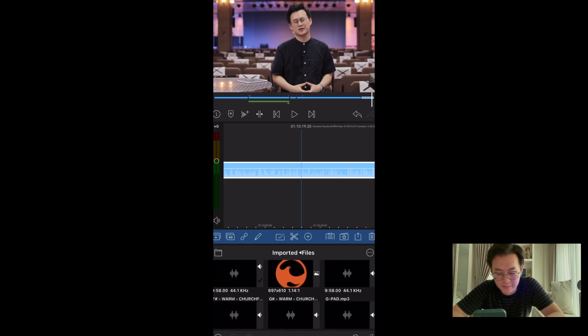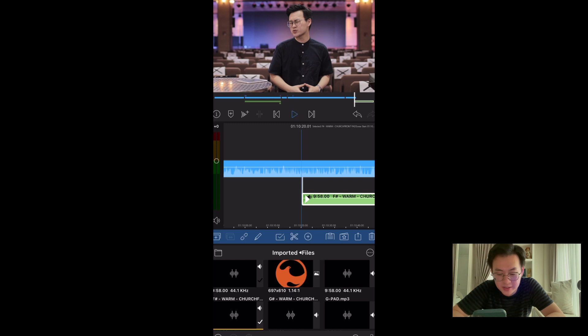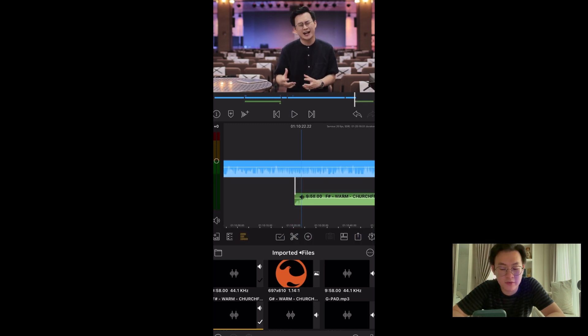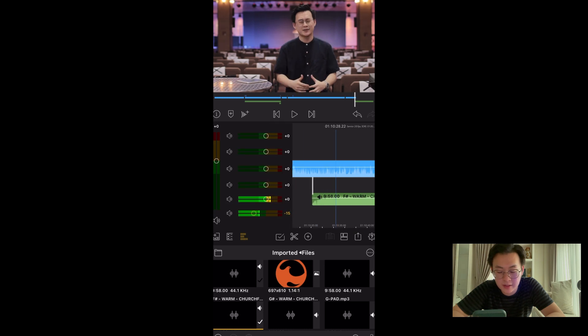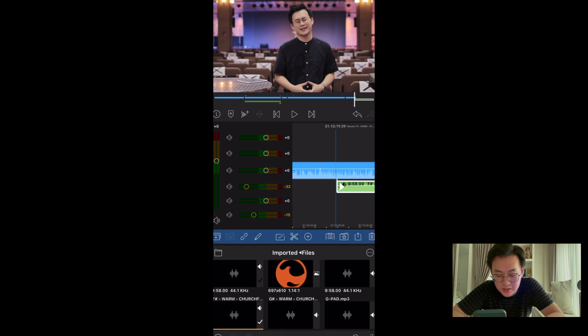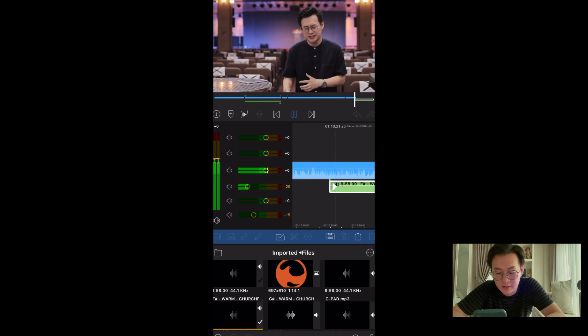Now let's add pads to make me sound a bit more spiritual than I actually am. We need to watch out for the audio level. Let's pick a layer where there's no other audio files and put it much lower — 30, 20. I think this is good. Let's have a listen. Yeah, it just hovers at the back. That's what I want.